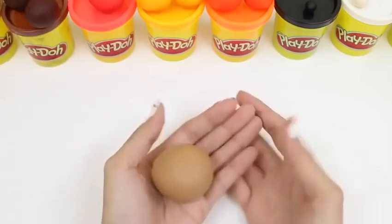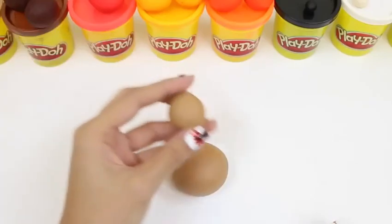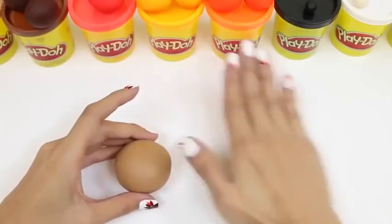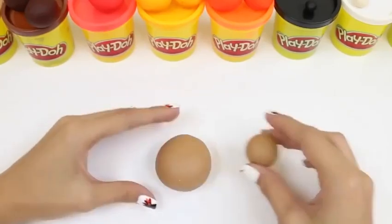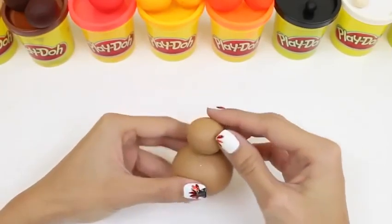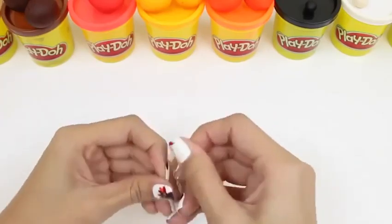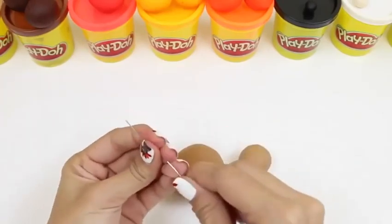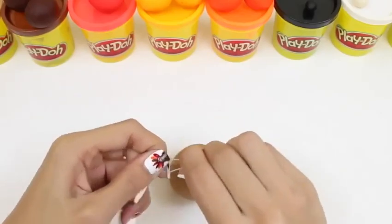The first thing we're going to make is a turkey! We just take some tan Play-Doh and roll it up — this will be the body! And then we take a little bit more tan Play-Doh and roll it up too — that'll be the head! It goes on just like this! But to secure the head, we take one of our paper clips and open it up completely, then we're going to fold it in half! Careful not to poke yourself!